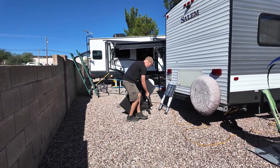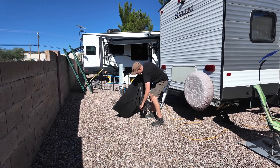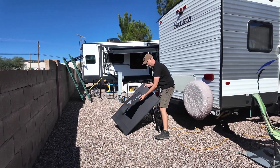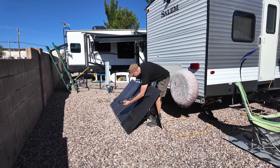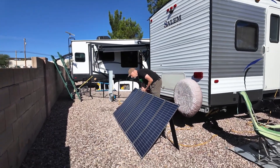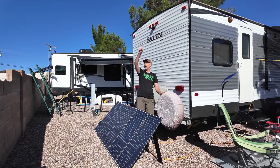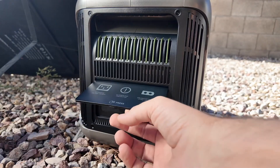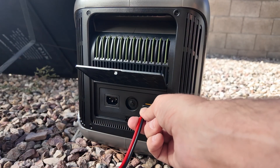This solar panel setup is about 40 pounds. I can make some adjustments to get the most sun — right now the sun is going to track all day that way, so I'm getting my southern exposure in that direction. Over here on the input side, we have a really nice little door with your AC wall input and your XT60 input, and we're going to plug in the solar panels.